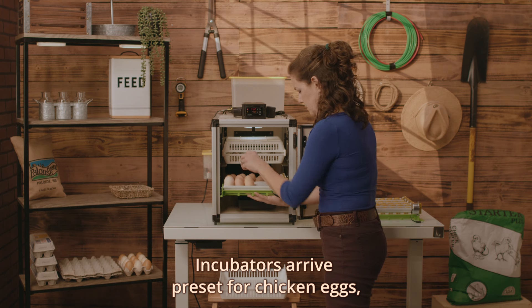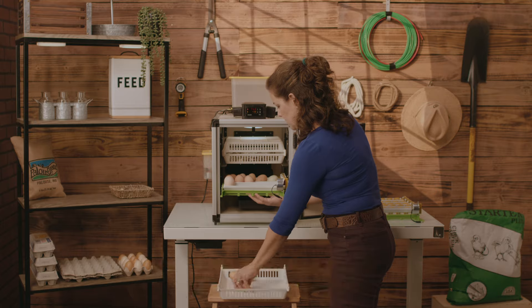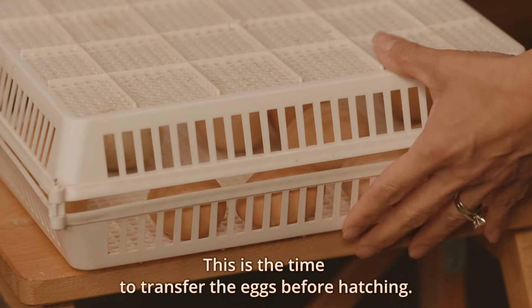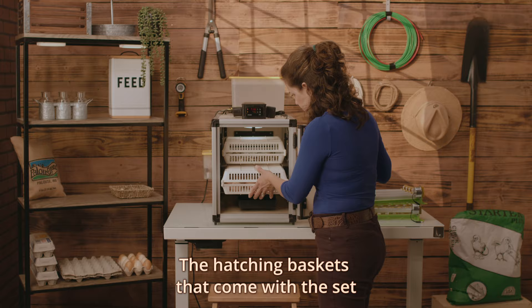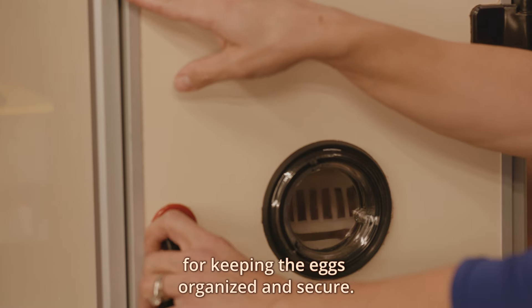Incubators arrive preset for chicken eggs, but that can easily be changed depending on your needs. After the initial incubation period comes the lockdown — this is the time to transfer the eggs before hatching. The hatching baskets that come with the set have proven to be incredibly useful for keeping the eggs organized and secure.